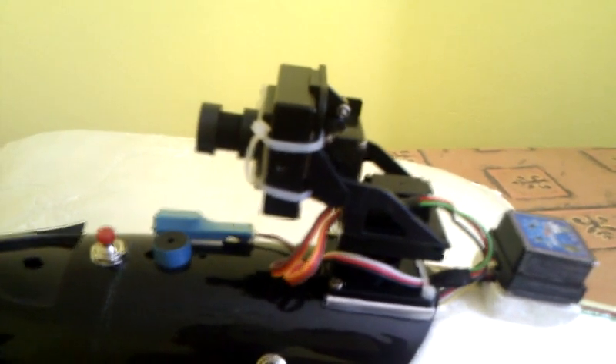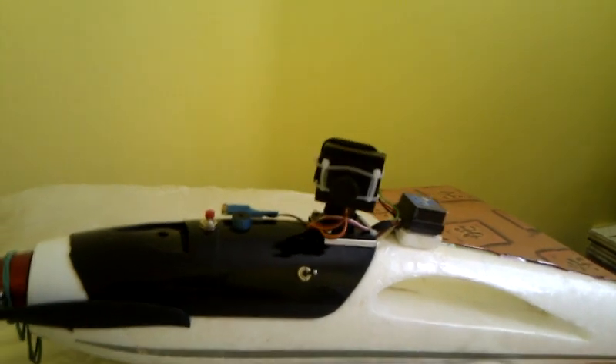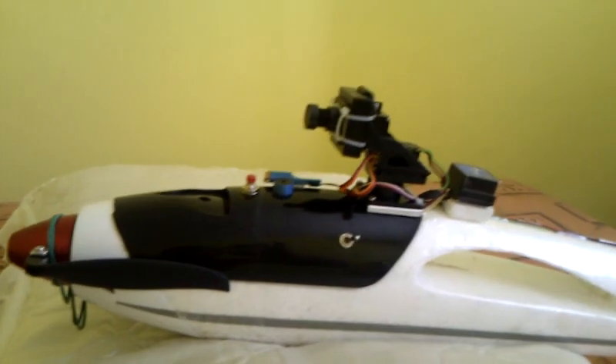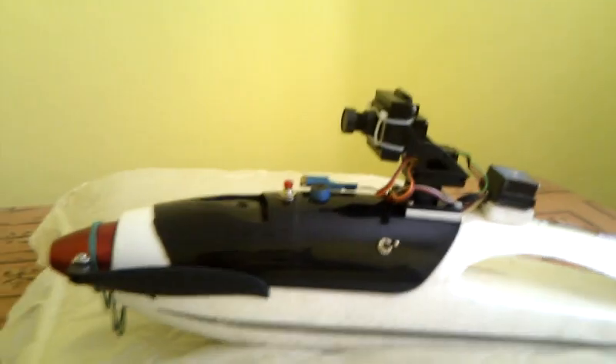Maybe I should send them an email. Overall the mount is very very good and I'm looking forward to enjoying my FPV radian with a cloverleaf antenna. The pan/tilt looks great, but not 180 degrees. Thanks for watching.